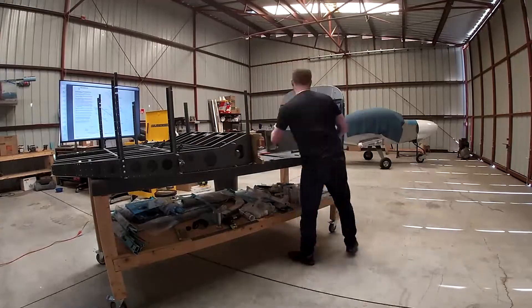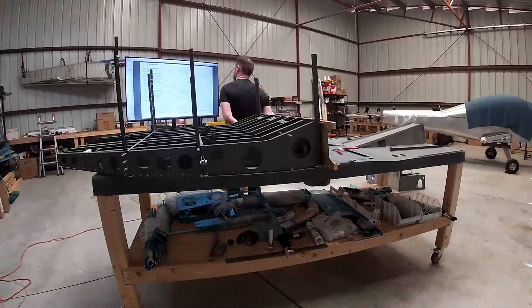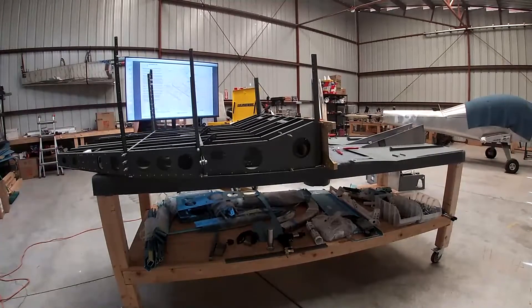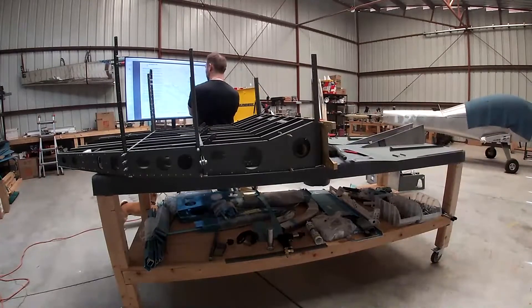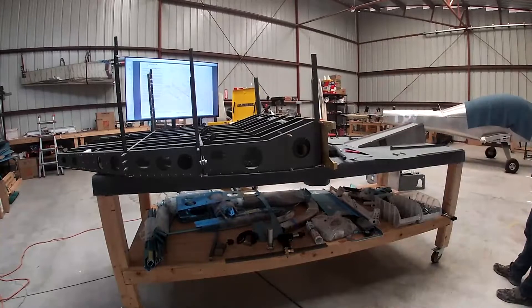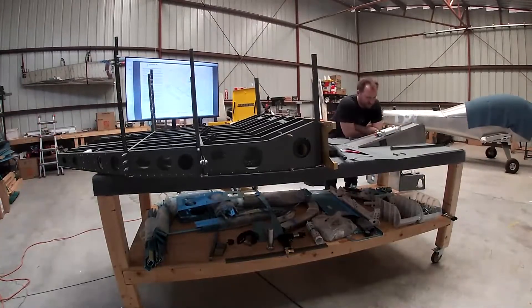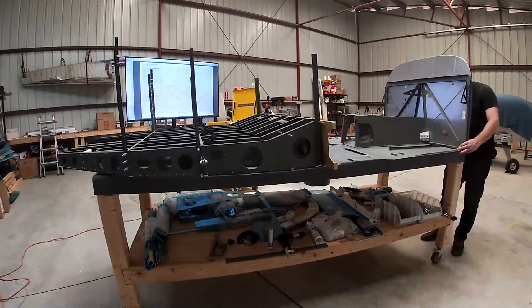So anyway, I moved to the hangar and now I'm trying to figure out why. I'm a few pages ahead in the plans and some parts of the plans haven't been completed. I'm going to skip to the short version, which is: after taking it apart and putting it back together, I realized it's because I need to build the fuel system right now.